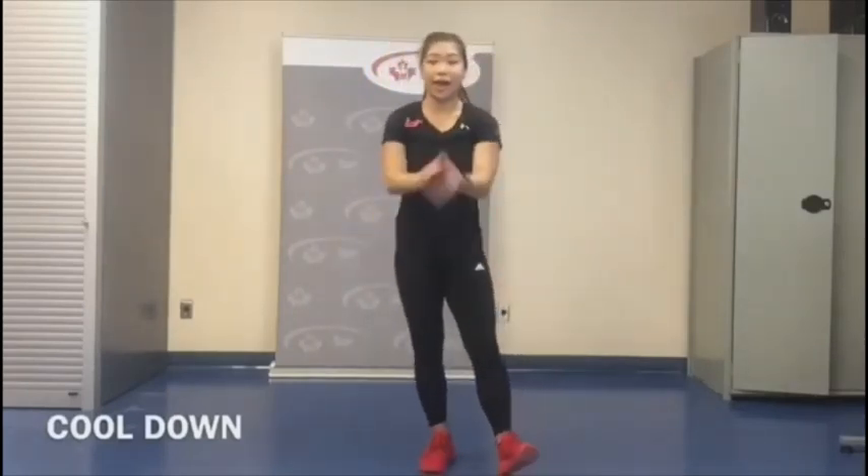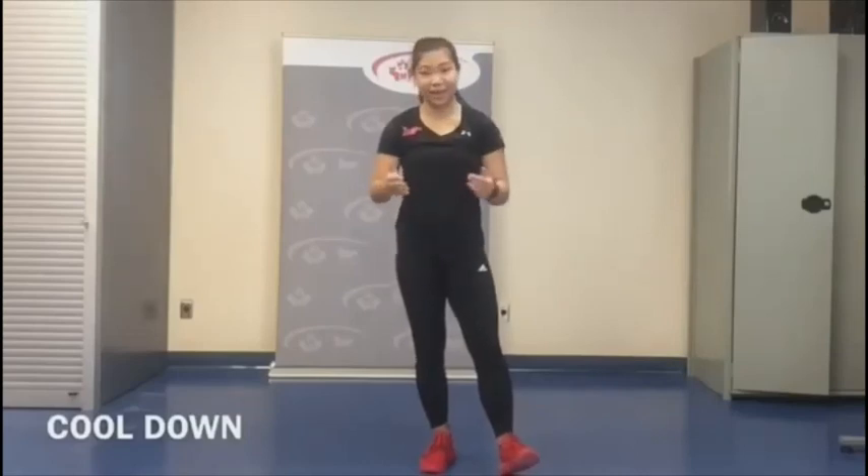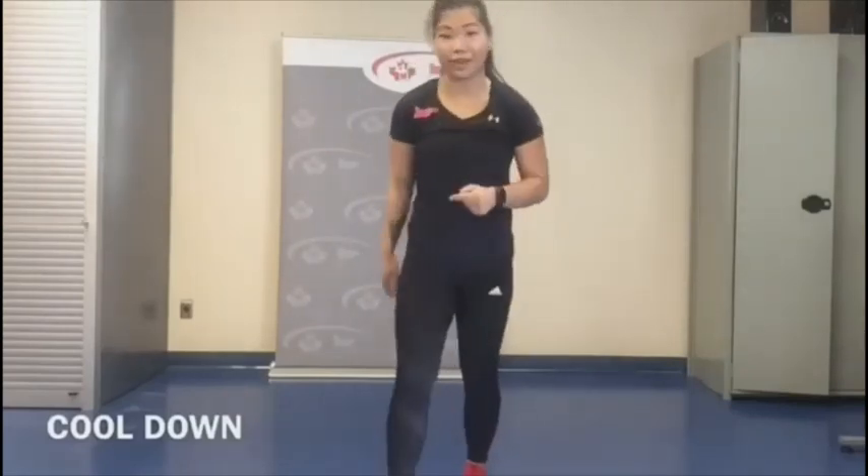Alright everyone — excellent work today. I hope you have a great day, and thanks for following along. I'll see you at the next class! Bye-bye!